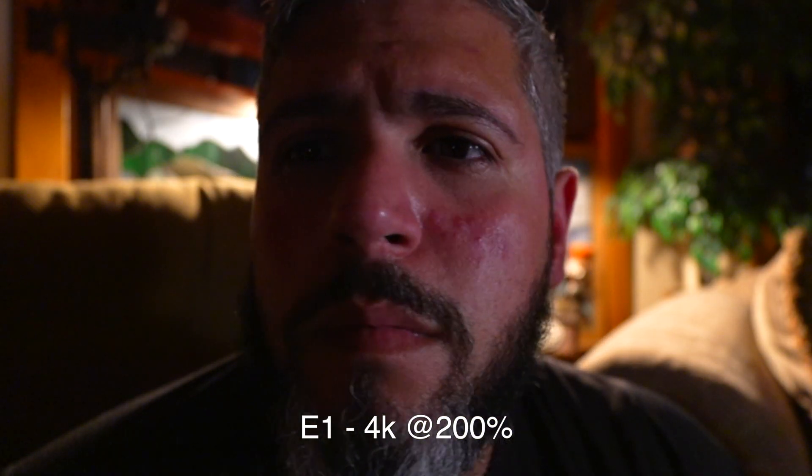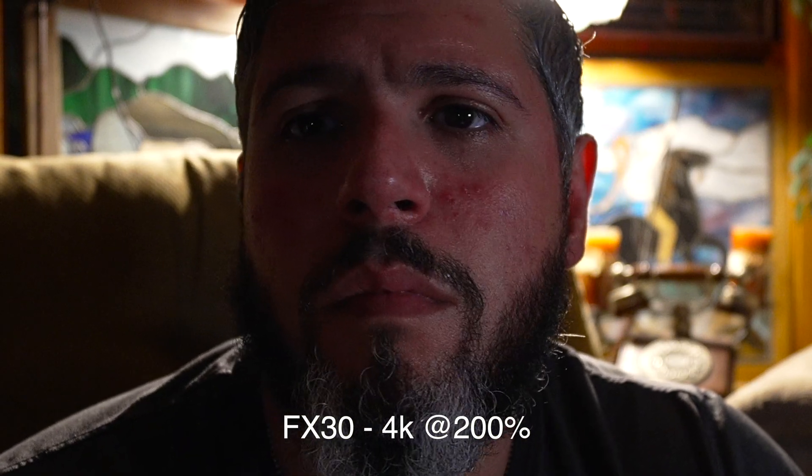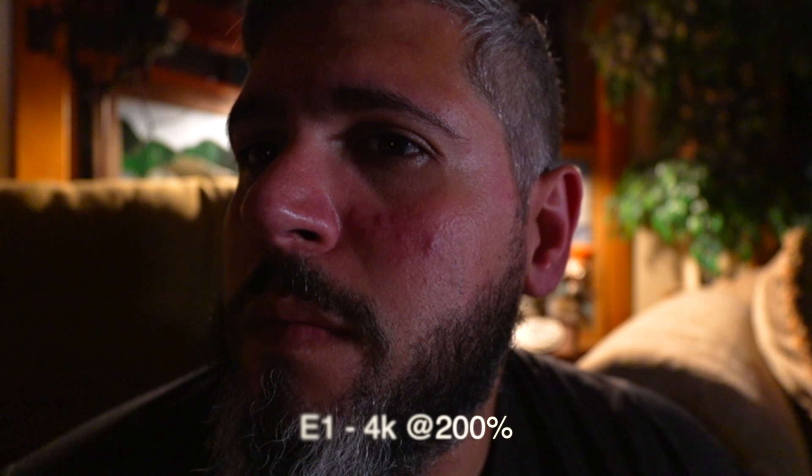With the reframing and that closer image at 200 percent, you can still see how sharp it is. Looking a little closer, yes the FX30 is a little bit sharper — and it should be, that's downsampled from 6K. But it's pretty close. I don't think you're going to lose any sleep over using the ZV-E1 versus the FX30 for 4K.